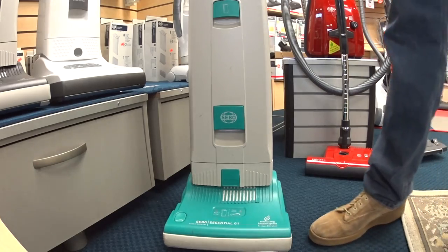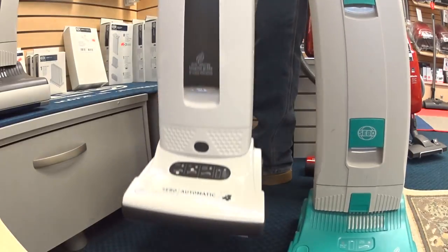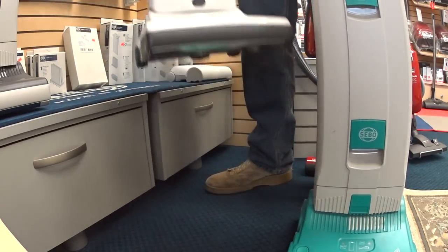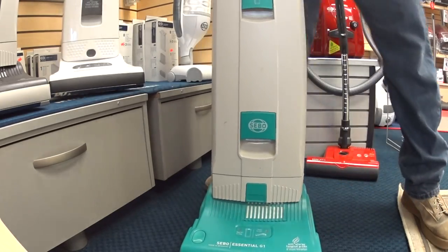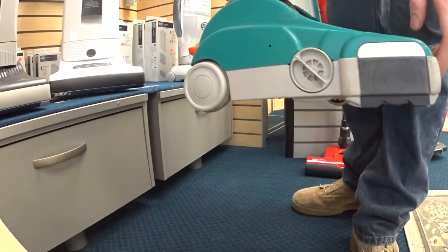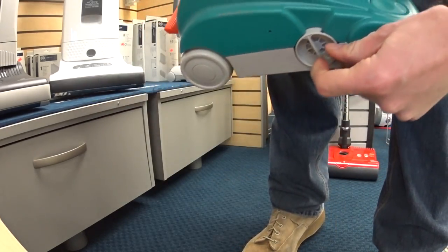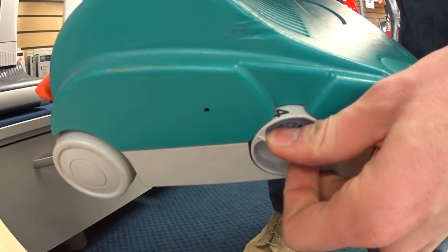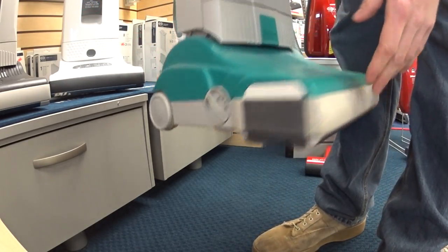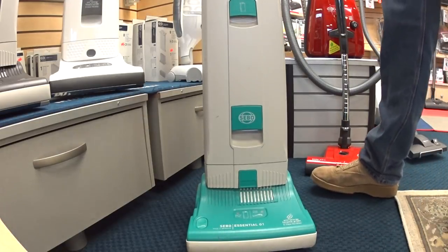What is it? It sure looks like the SIBO X4. If you compare the SIBO X4 to the G1, dimensionally they're the same. The filtration is actually the same. The wand is the same. So what makes the G1 less expensive? There's less warranty generally on the G1, and there's also a manual height adjustment — one through four — you can turn this wheel either way. So they took off the automatic height adjustment to save you money.